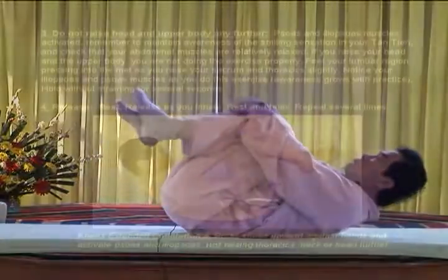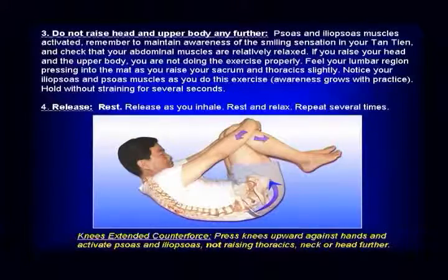Exhale again. Grab your knees and press your knees toward heaven from the lumbar, and relax. Exhale, exhale, push up and relax.